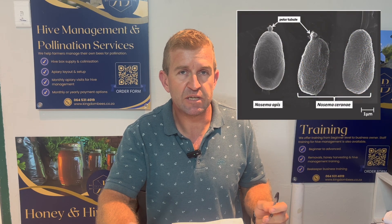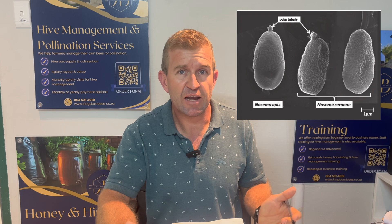Sunflower pollen also counteracts the nosema spore infection in honeybees. There have also been studies where it is now scientifically proven to combat varroa mites in bee hives.